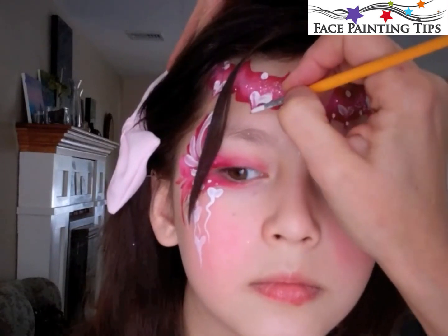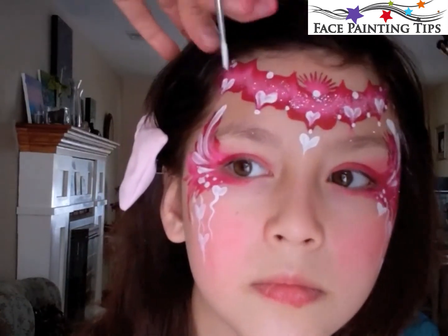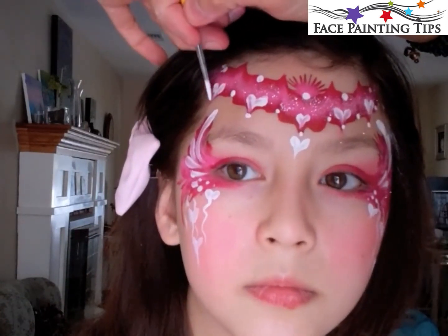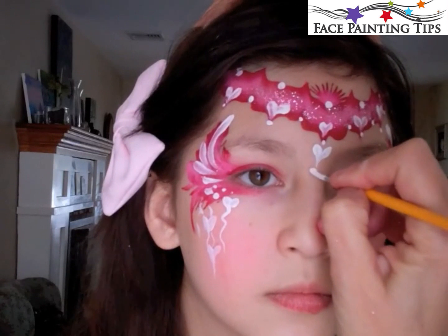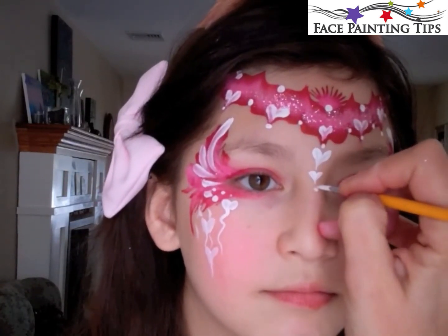And some smaller dots on the lower half of the headband. Special thanks to my model, my daughter. I decided to add a smaller heart there and a little dot in the center of the nose, and some more dots around that larger one there.